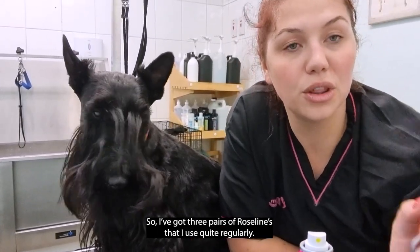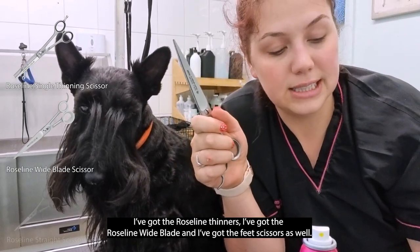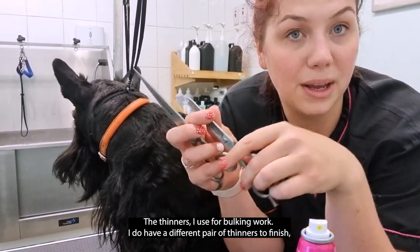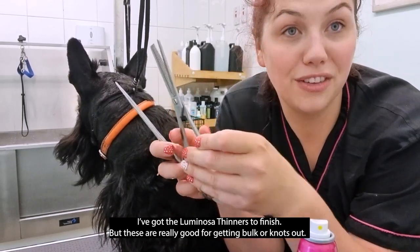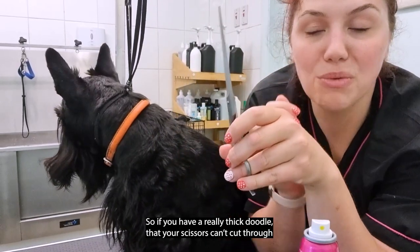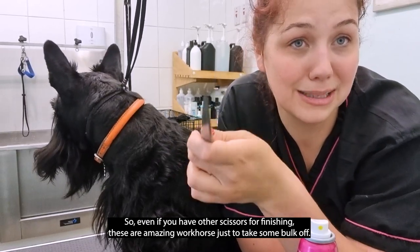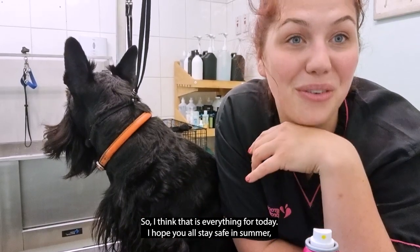Finally, about the roseline scissors — I've got three pairs I use regularly: the roseline thinners, the roseline wide blade, and the feet scissors. The small feet scissors are good for trimming feet and edging ears because they're precise and you can get close. The thinners are great for getting bulk or knots out — I have a different pair of Luminosa thinners for finishing. The wide blade scissors are great for scissoring legs and thick coats — if a doodle is too thick for your normal scissors, these slice right through. The wide blade also leaves a lovely plush finish.